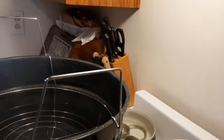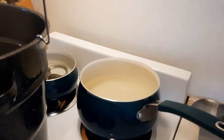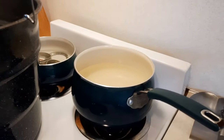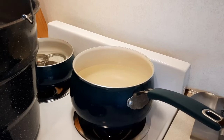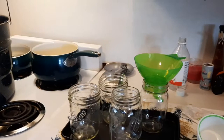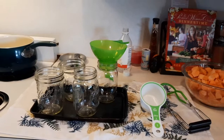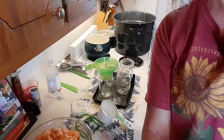Over here I've got the canner going — we are going to water bath can. Back here I've got my rings in water. This is the mixture — the liquid — that's going to go in the sweet potato jars. The Amish recipe calls for two cups of water to one cup of sugar. I'm going to try to get four pint jars filled since I don't have enough sweet potatoes for quart jars. So I put six cups of water to three cups of sugar just to ensure I have enough liquid.